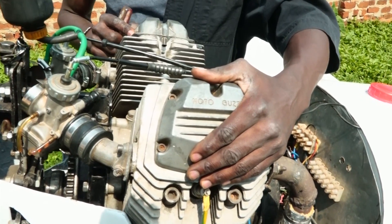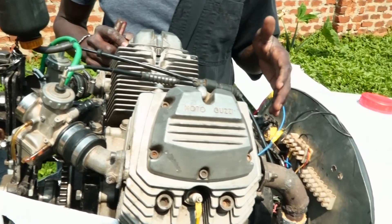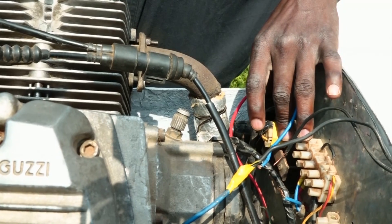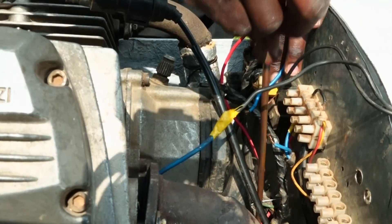It's a two-piston engine. It's an electrostart — an electrostart powered by a battery. This is its power plant. The battery is down here.